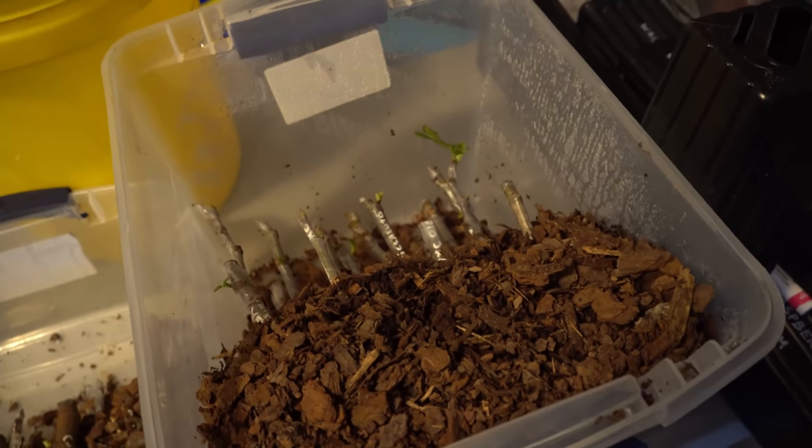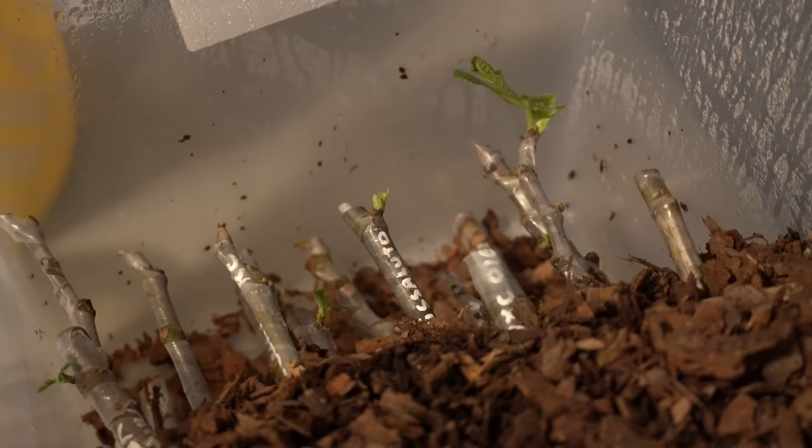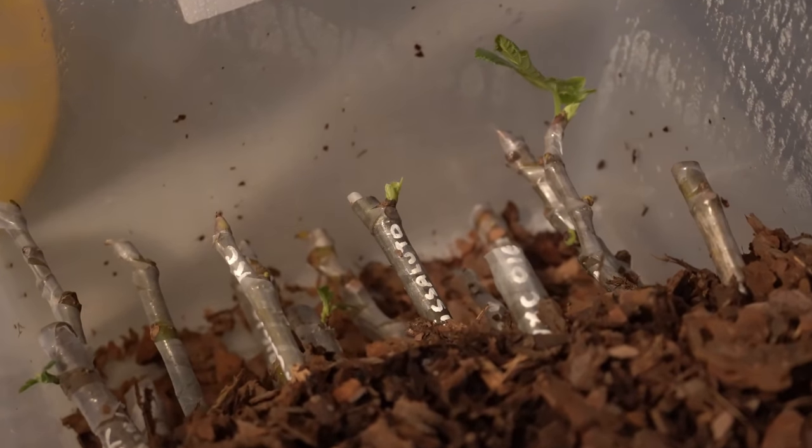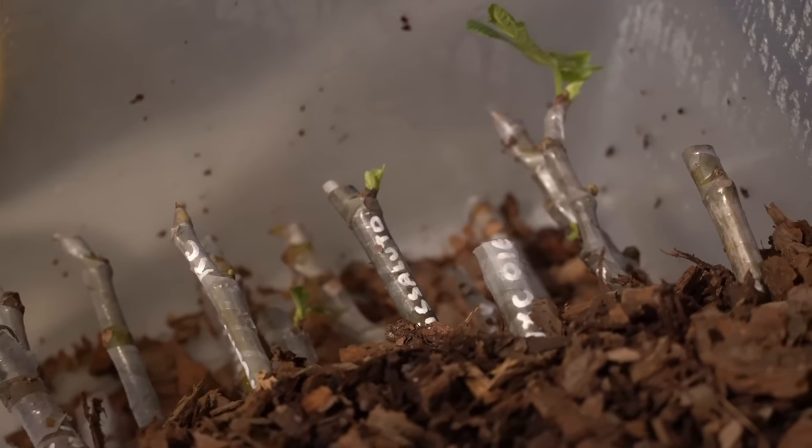Over here you can see what the fig cuttings look like. Some of them have started to bud and leaf out — they all look pretty nice. There's very little dehydration or desiccation because there was so much humidity in the box.